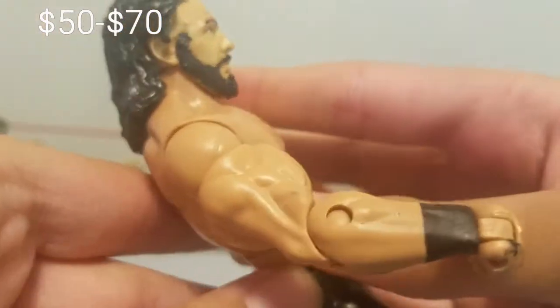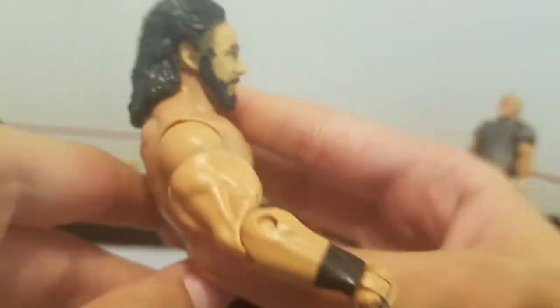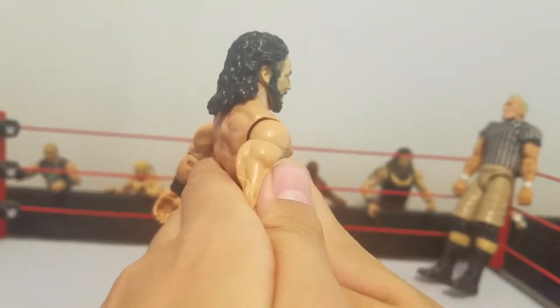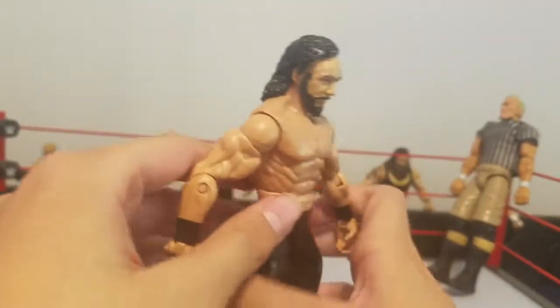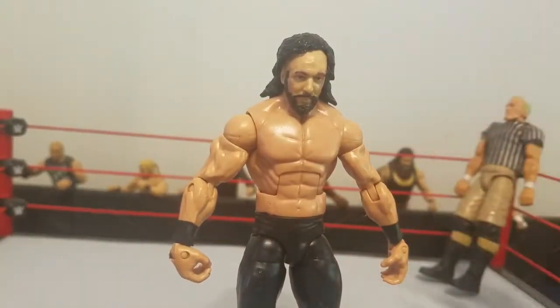Up close you can see the hair and beard are a little bit far apart, but from further back you can't really tell — it blends in. The torso choice is great, so that's the cheapest way to make a Kenny Omega custom. Kenny Omega review is done — peace out, 545 signing off.